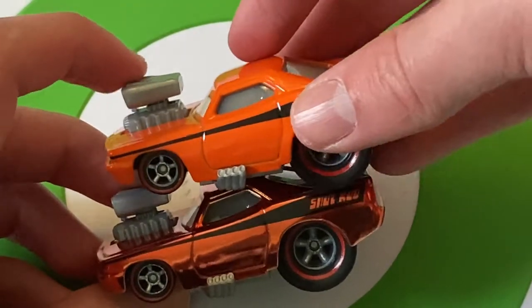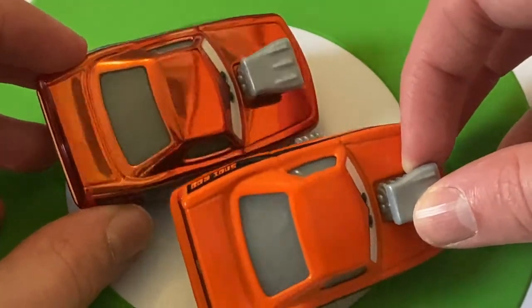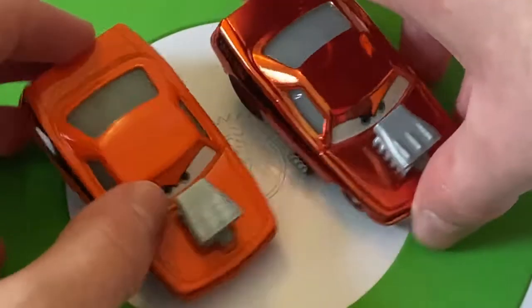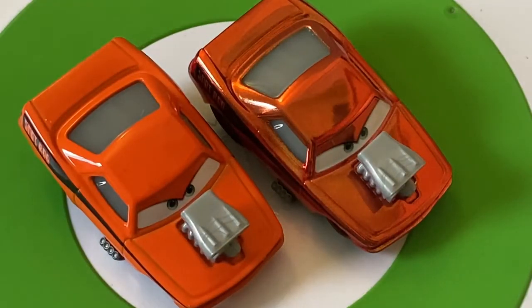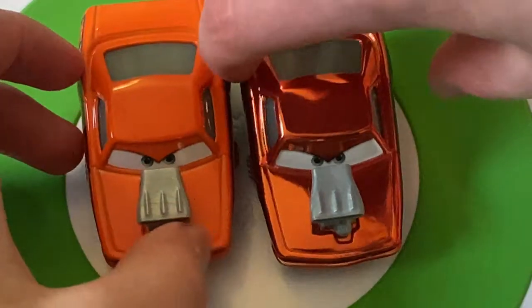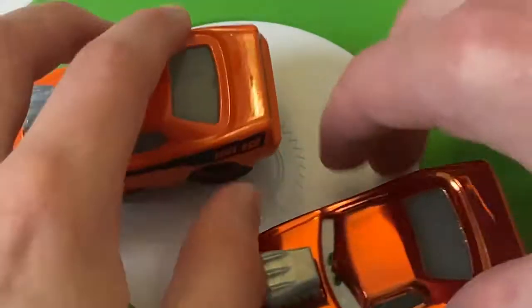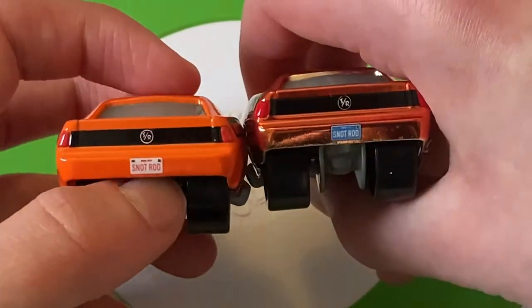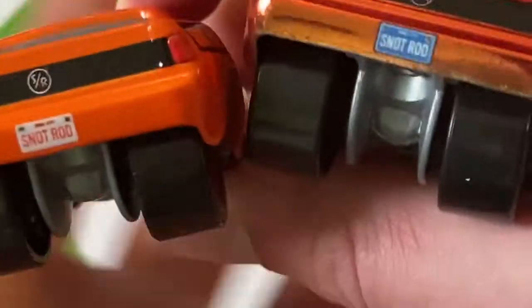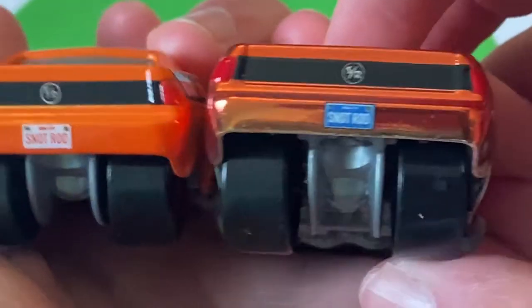You can definitely see the metallic orange — I think it looks lovely, kind of like a darker bronze. I really like the way they've metallicized this orange; I think this way works just fine. Other than the color, all the detail is the same — the engine is the same color. I do like that they've metallicized the Snot Rod text. Actually, the license plates are different — that's really interesting. This one is Snot Rod as well, but it's orange text on a white plate, while this one is white text on a blue plate.